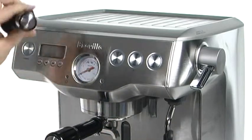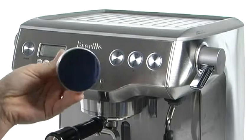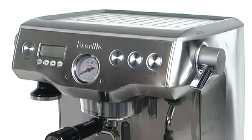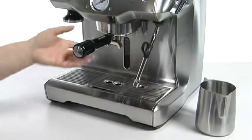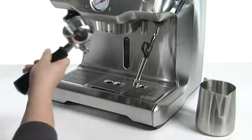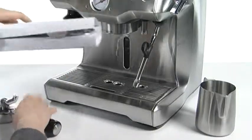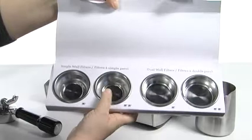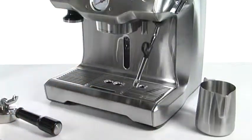My favorite feature is this magnetic tamper. It is a 58 millimeter tamper and it sticks right inside here in the machine so it's always handy. This portion of the machine contains a 58 millimeter tamper basket right here. It's really simple to use and even comes with four separate baskets that you can choose from — a couple of them are single wall and then you've also got dual wall filters as well.